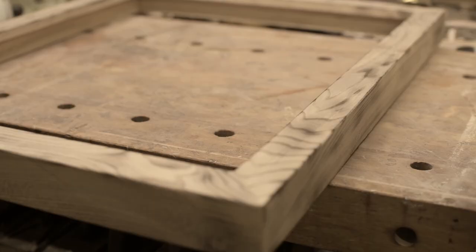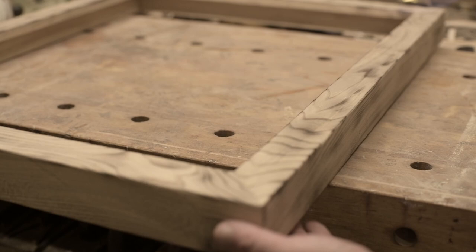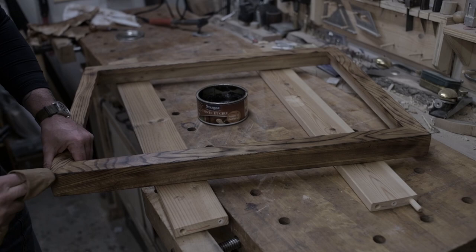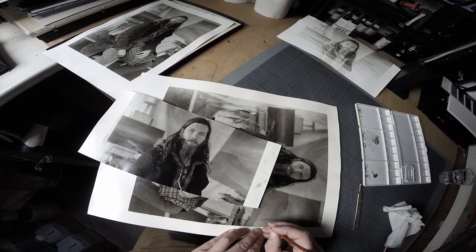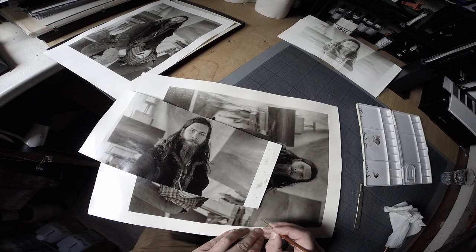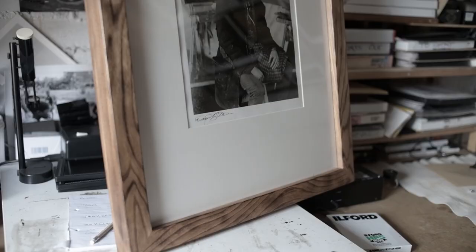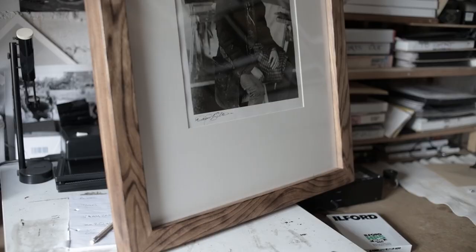For this work I'm making the frame myself out of a piece of elm which has been flame burnt and waxed. The last stage in the whole process before framing the print is to use some pigment inks to spot out any dust marks that might have been left over from the enlarging process.